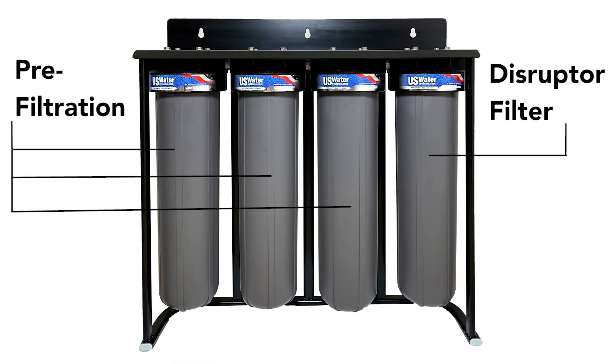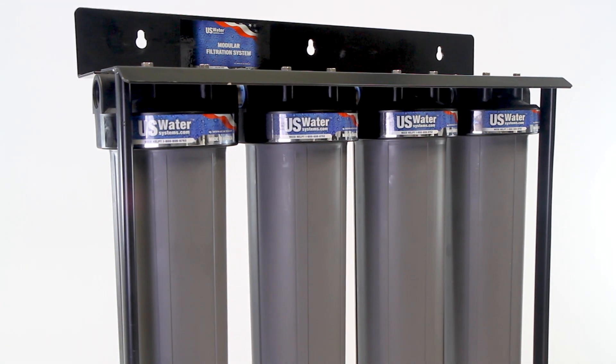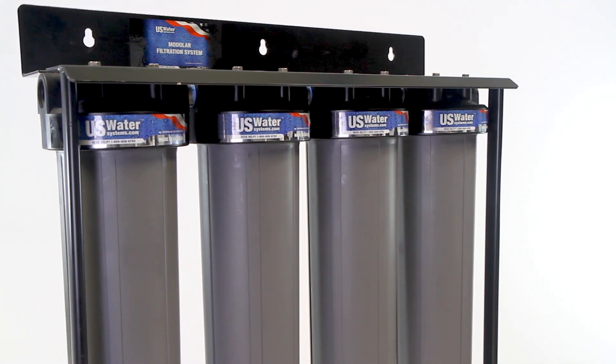It should be noted that for the Disruptor Filter to work properly, the incoming water needs to have relatively low amounts of iron, sediment, and sulfur. That's why we offer the system in a quad platform to filter out as much as possible ahead of the submicron disruptor or interceptor filter.